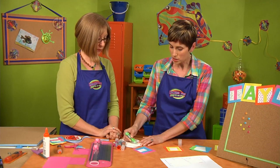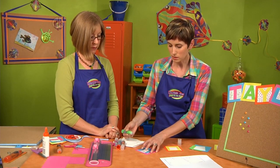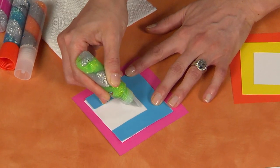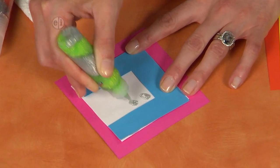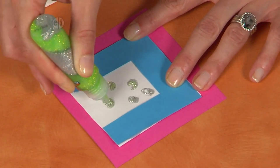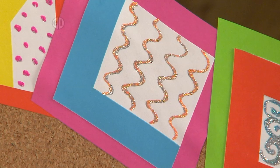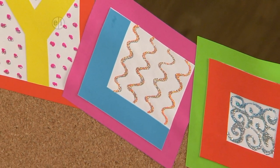Now we're going to embellish each piece on the white areas with some glitter glue. Start on a paper towel first so everything is pushed down to the end of the pen. The cool thing about this glue is it's two-toned, so you get a mixture of colors. On our finished letters you can really see that twist with silver, and when it dries it shows up really well.